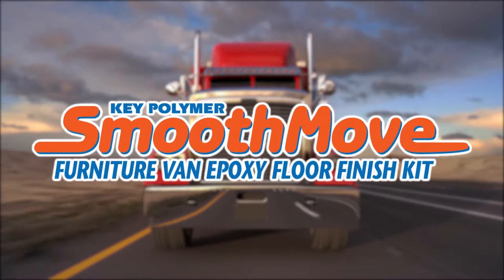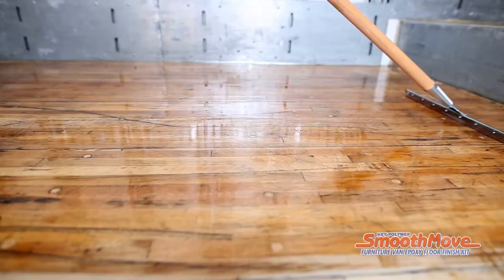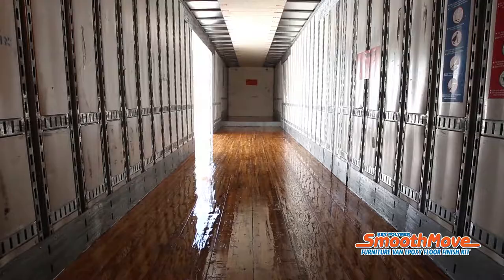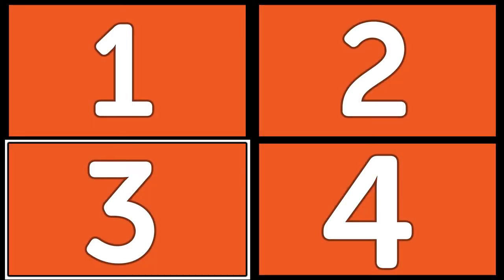SmoothMove is the American moving industry's go-to solution for the restoration of moving van trailer and truck body floors. A typical SmoothMove application takes less than two hours from start to finish and involves four steps.